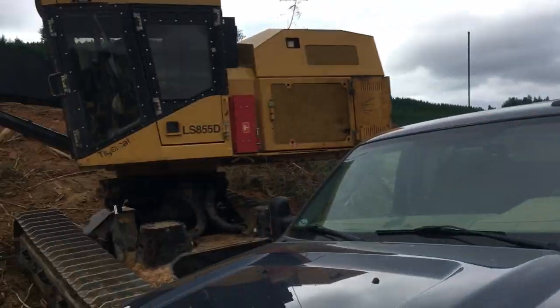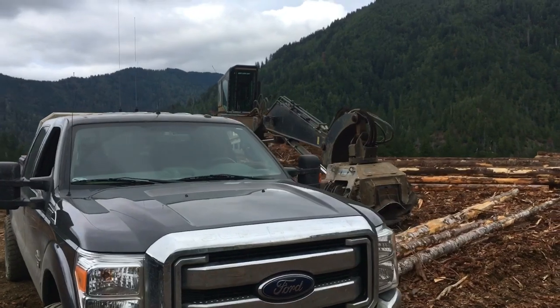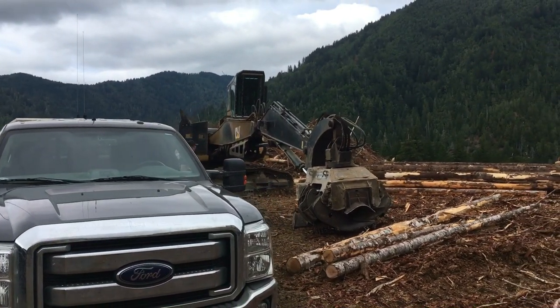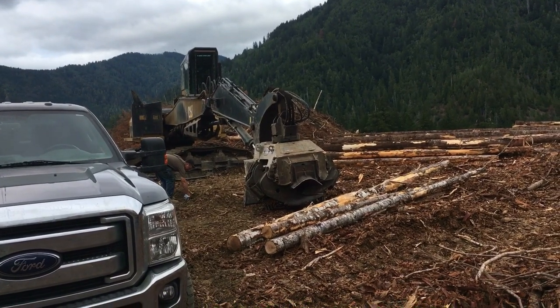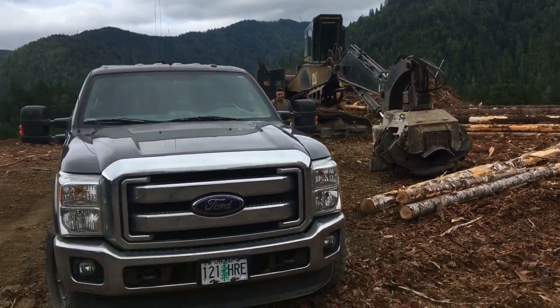He gets all the fancy stuff. You see that machine he's running? It used to be my 325. Then they decided they're going to put a GP head on it. So now Tyler gets to process and load logs. That's why he's the favorite.